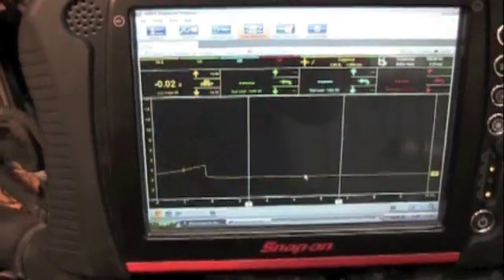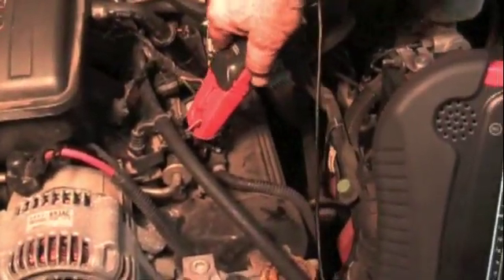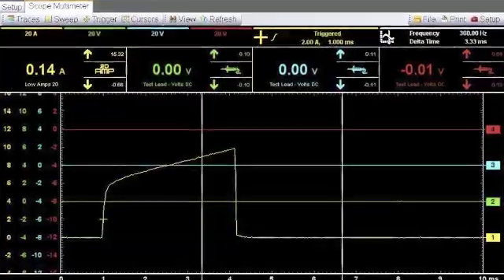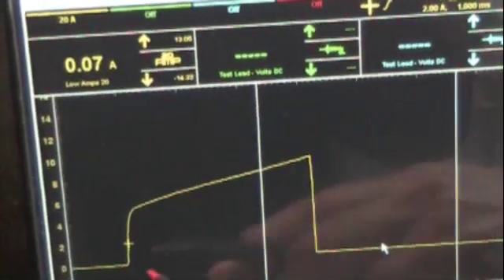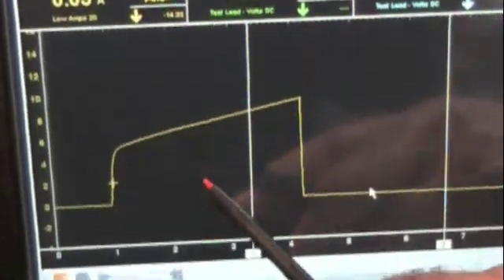Now that's a good coil. Let's go to the next coil — coil number one. Now you can see the pattern on that coil. That coil is definitely bad. The coil turns on, but instead of ramping up gradually like a good coil, it spikes up — it's shorted — and then goes down. This is a bad coil.